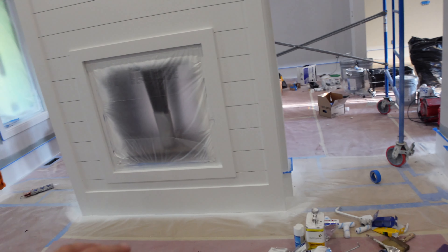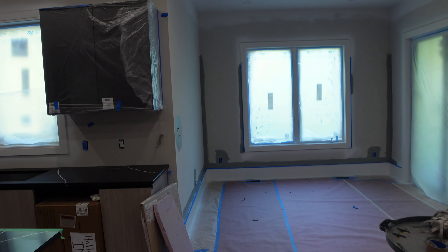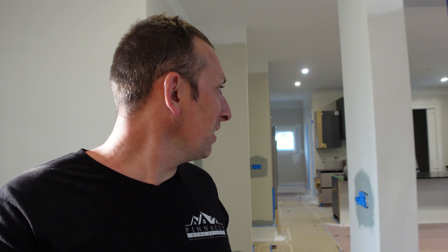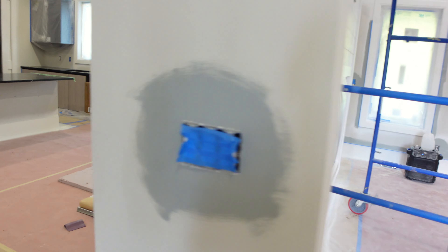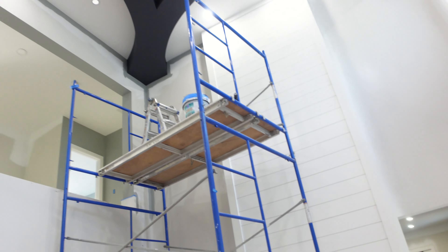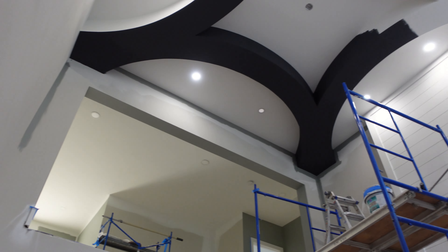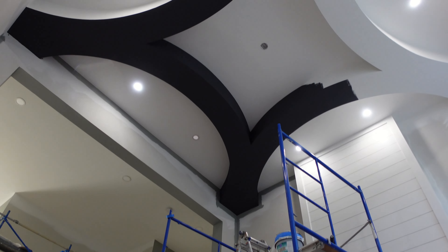They're starting to cut in the color — they've already got all the baseboard and window casings sprayed, and all the nickel gap shiplap has been sprayed white to match the trim. Now they're starting to cut color in all around on the main level. I said we're going to paint the ceiling detail a really dark color to offset it from the walls — it's not black but it looks like it, it's a super dark gray. I think it gives it a ton of depth.